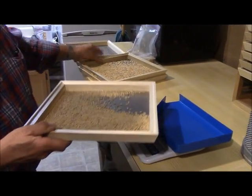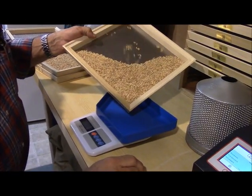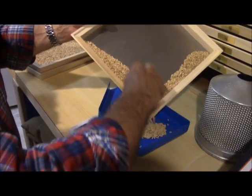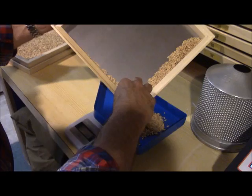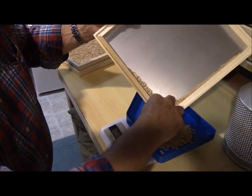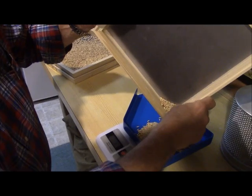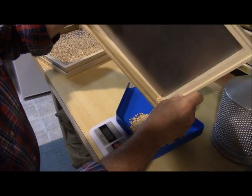We're now going to weigh out a 100-gram sample to run through the PAZ1 mill. Then we're going to evaluate both whole rice and head rice. Following that, we're going to get an evaluation on the whiteness meter for the degree of bran removal that we have achieved.